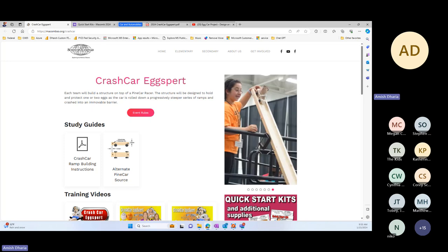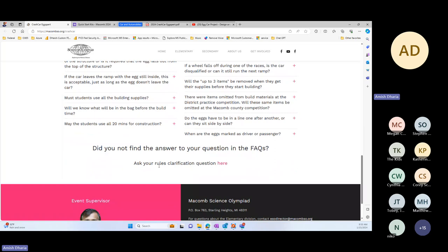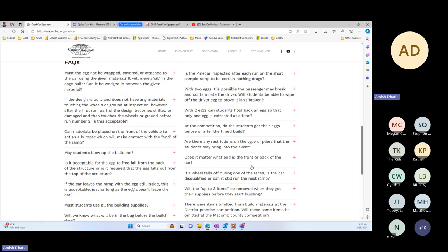If you have questions after today, you can contact me through the website — ask your rules clarification question there. I usually get back within 24 hours, sometimes a few days, but I will respond. I would also suggest you go over the FAQs for the past eight years — everything we've found was put into this FAQ, which is very detailed.